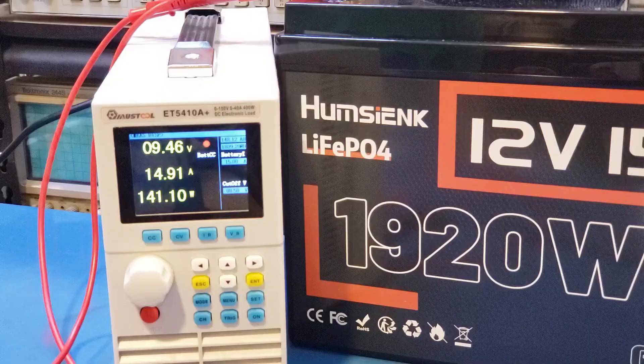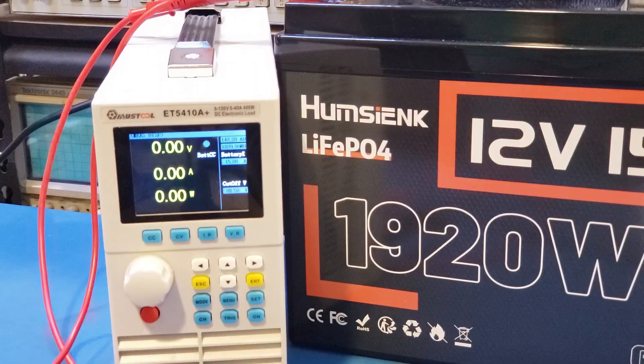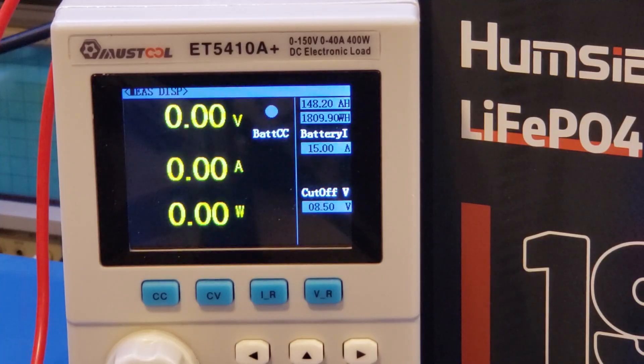Unlike my previous tests, this time I actually set the disconnect voltage on the electronic load side to be significantly lower than the low voltage protection cutoff voltage on the battery, so that the discharging was cut off by the BMS when the battery entered protection mode — you can actually see it here as the measured battery voltage dropped to zero. From my discharging test, I only got 148.2Ah, which is just shy of the 150Ah rated capacity, or roughly about 99% of the capacity rating. This is actually the first LFP battery I tested that didn't quite achieve its advertised capacity, but it is fairly close.